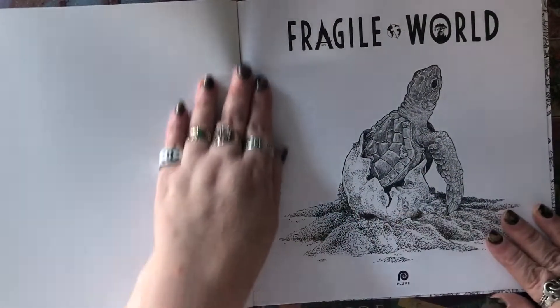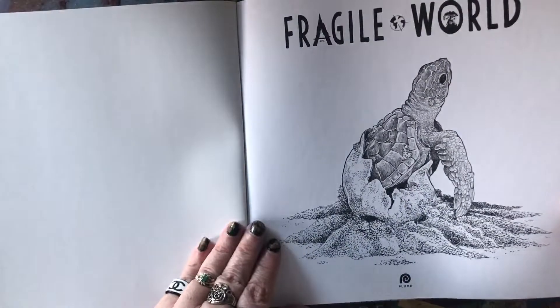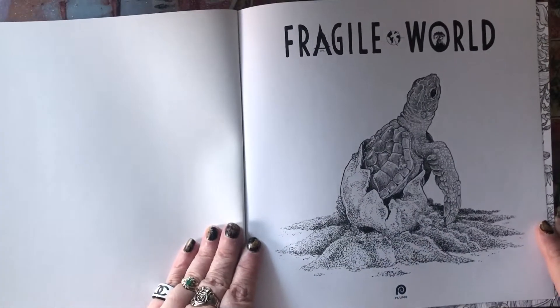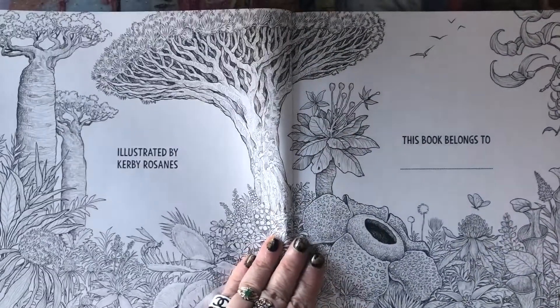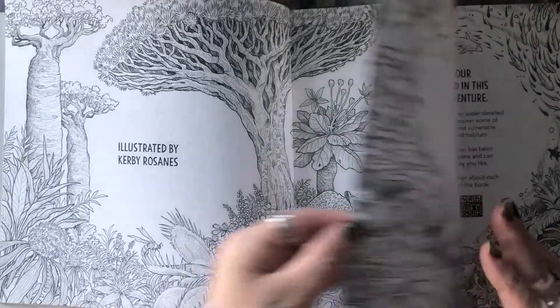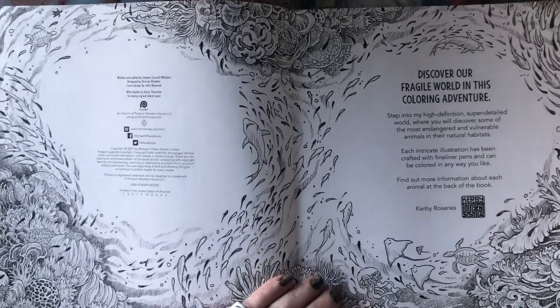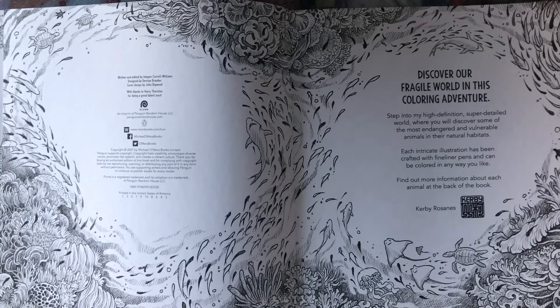If you've never colored in Kirby Rosanes' books before, the paper is really thick — it's cardstock with a very light tooth, so it's great for all supplies, whether colored pencils, markers, paints, or whatever you want to use. It is double-sided, so if you want to use alcohol markers, you would need to coat the pages in gesso. I have a video on my channel that goes through using gesso on your coloring book pages if you'd like to check that out.